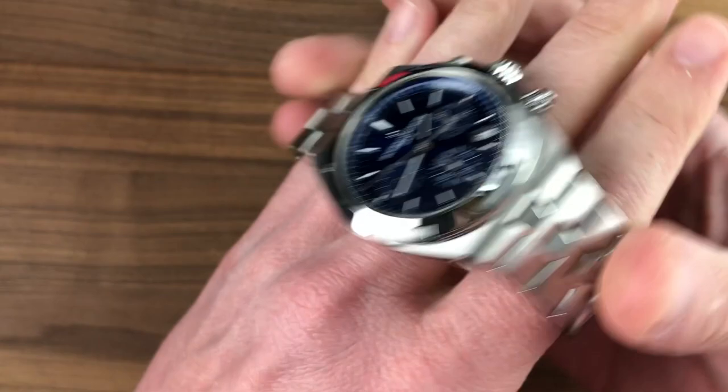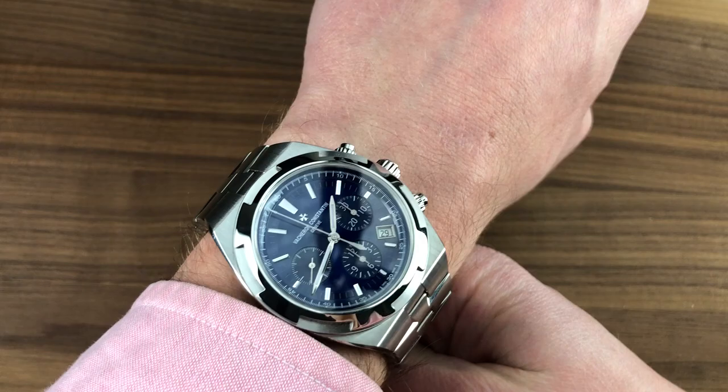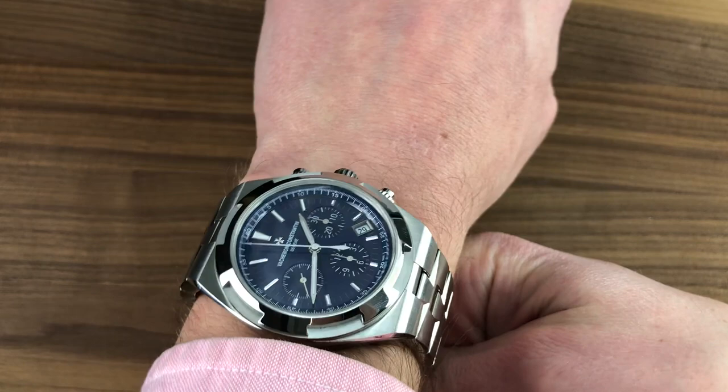Though it might be the same size as a Royal Oak Offshore, it wears nothing like one, being considerably thinner and with a case that really arcs around the wrist at the edge. So ergonomically, this is a winner, and you can see it would easily fit underneath a tight sleeve or dress cuff. It sits even lower than its nominal thickness on the wrist, and I can recommend it for wrists as small as 14.5 centimeters circumference.